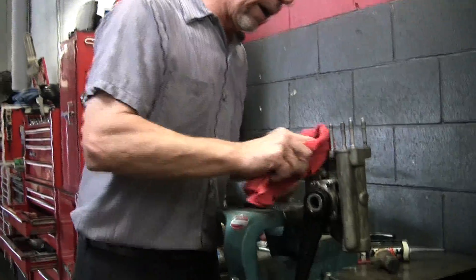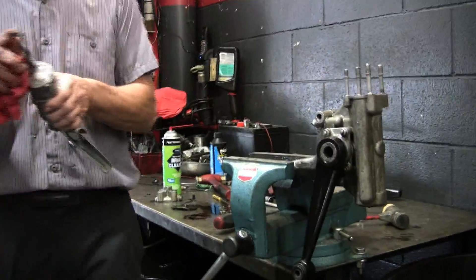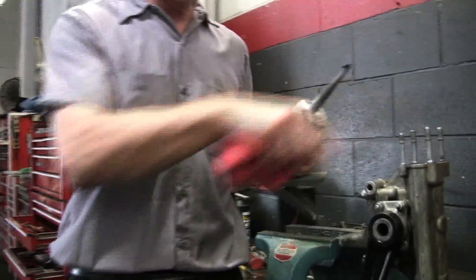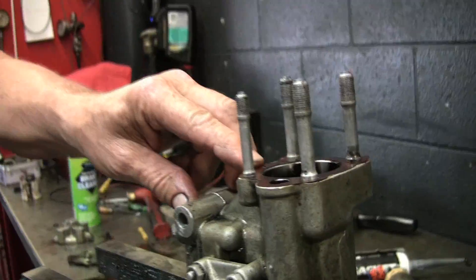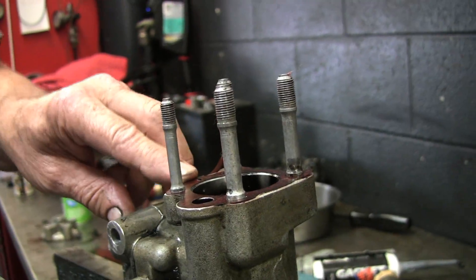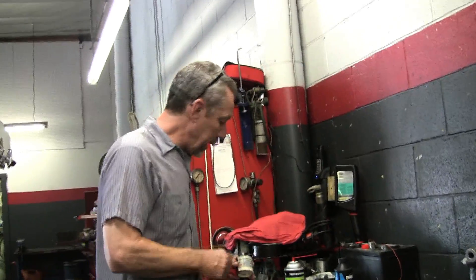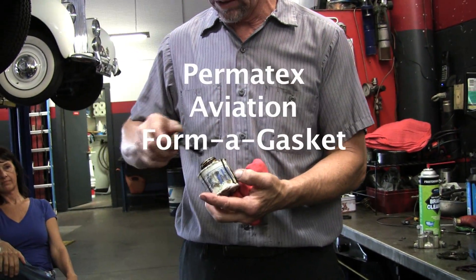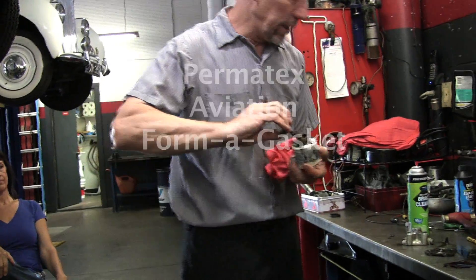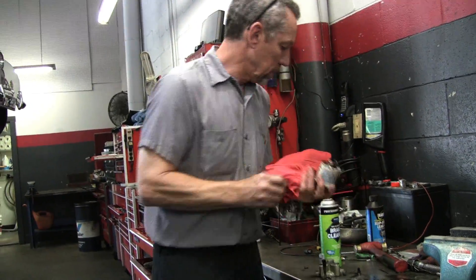This is where I do not use the RTV, because if I were to squirt it on here and squeeze that thing down, this little hole right here would be plugged solid, so the shock would not work right. That's why they put these together dry. I like this stuff for that — this is a Permatex aircraft sealant. Usually you've got to stir it up because it's sedimented.